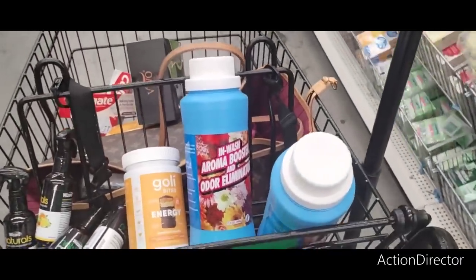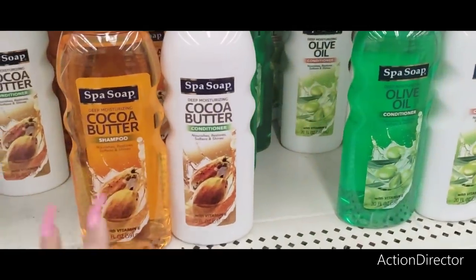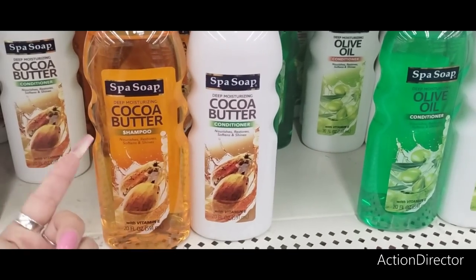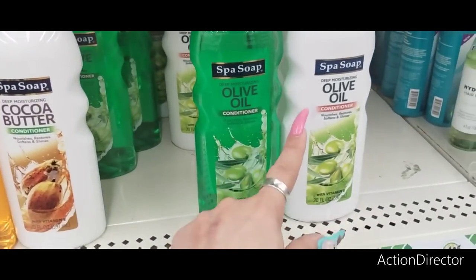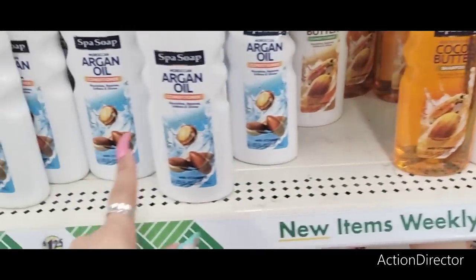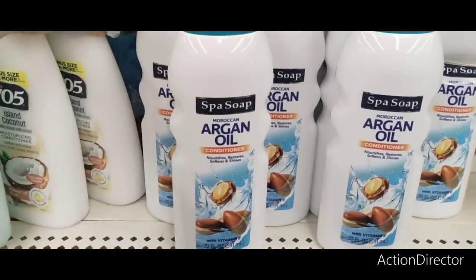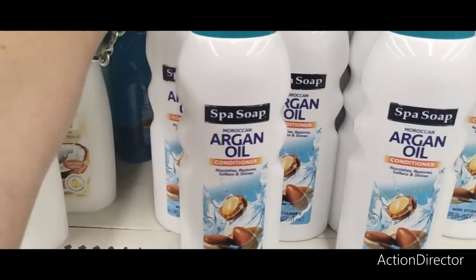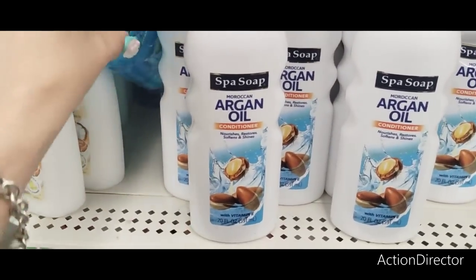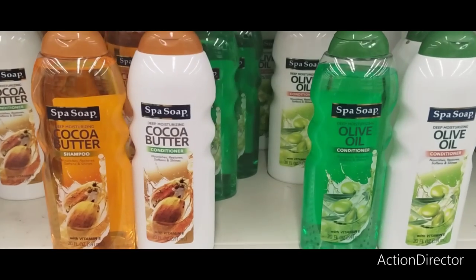Loving this Dollar Tree. They also have a new conditioner and shampoo — Spa Soap Deep Moisturized Shampoo with Vitamin E in cocoa butter and olive oil. I'm also seeing argan oil conditioner. These are three new scents.